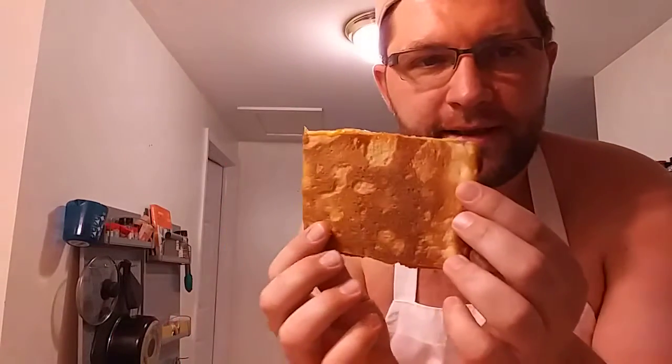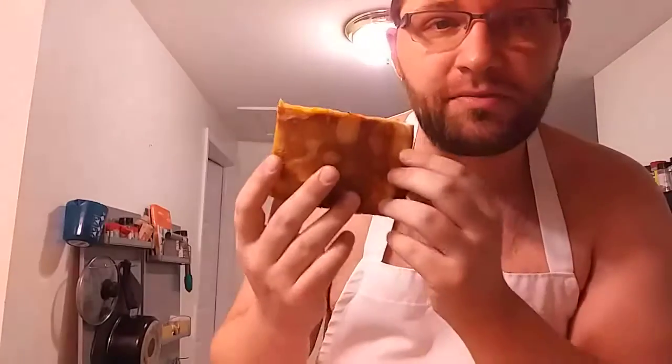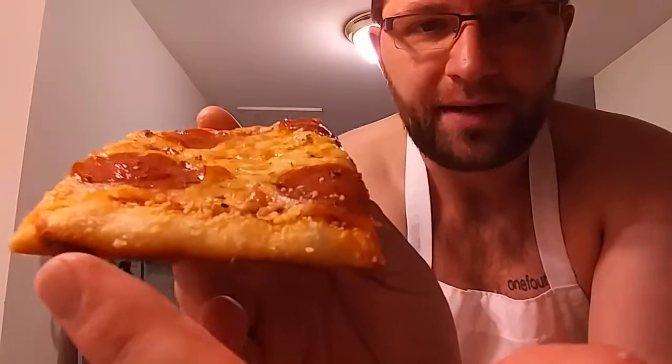Alright guys, here it is at last — my take on a pepperoni pizza. This is how it turned out. Looking at the bottom here, it might look a little darker on camera, but it's fairly golden still — got a nice toast to where it's not doughy. This is like a thin crust pizza. I put a little bit of oregano on top, a little bit of butter, and some parmesan cheese along the crust, because you know how we do.